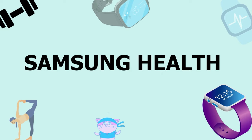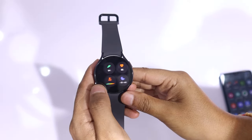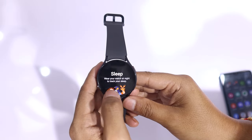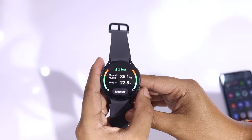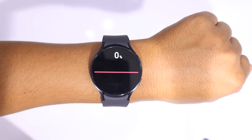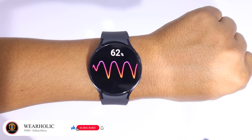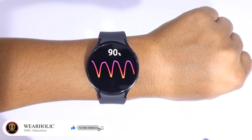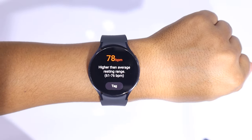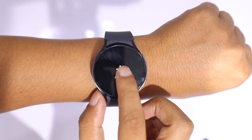For health tracking, the Watch 6 is loaded with sensors, including heart rate monitoring, stress monitoring, sleep tracking, SpO2 monitoring, ECG, blood pressure, BMI measurement, and temperature monitoring. Most of these functions are accurate, but please note that ECG and blood pressure monitoring are only available in specific regions. The Galaxy Watch 6 tracks your daily activity, including steps and time, and also displays the number of calories you burn.